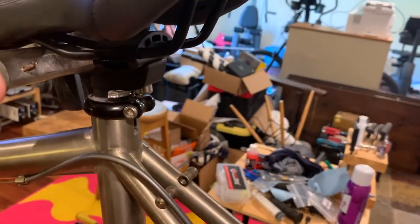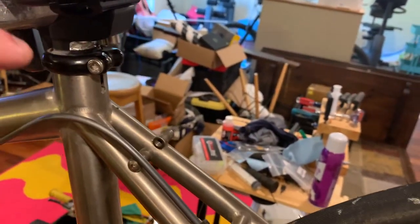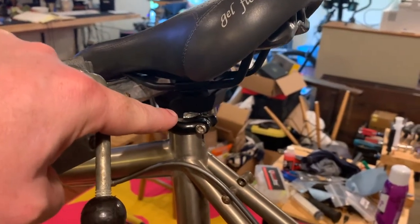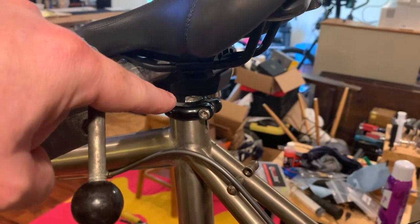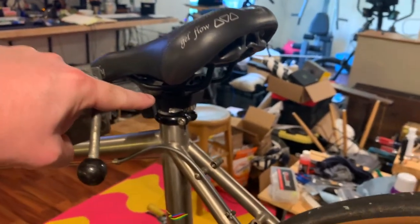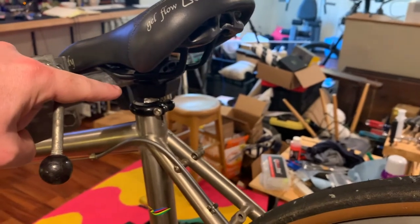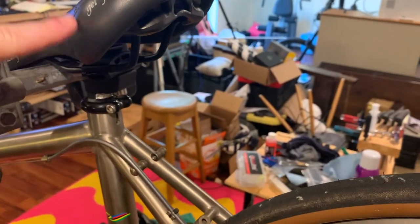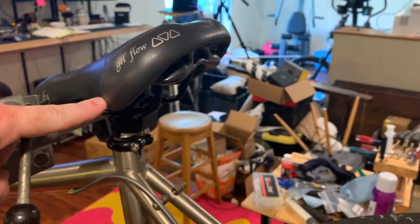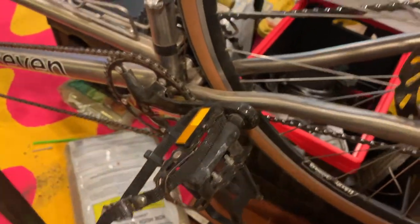Normally the stoker position has a Thud Buster suspension seatpost for comfort, but right now I'm riding mostly with small children of mine and need to get the seat lower, so there's a regular seatpost in there. Likewise, there are toe clips and straps on the rear pedals for the stoker.